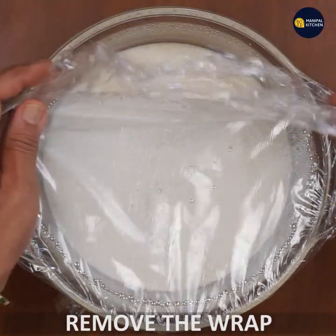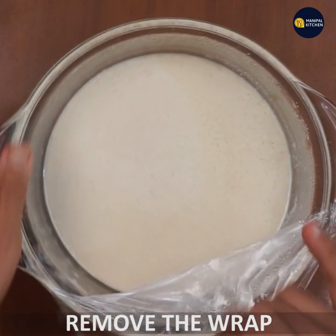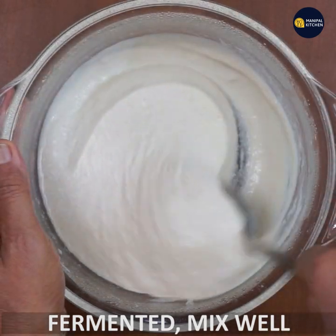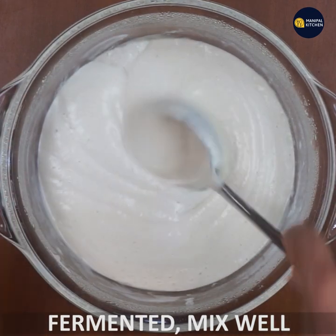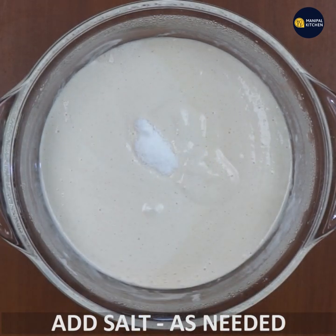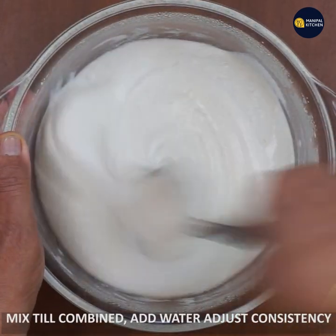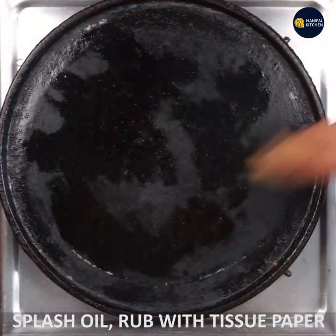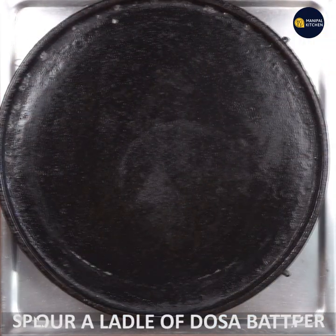I am going to use a spoon and mix it in a small bowl, then add some consistency to the dough.